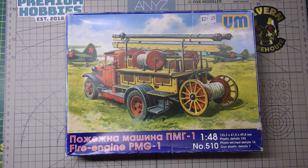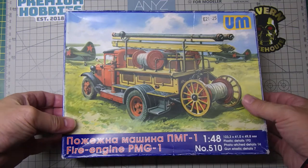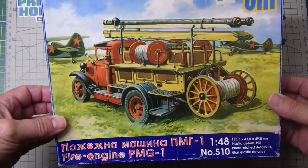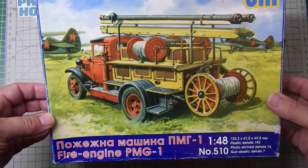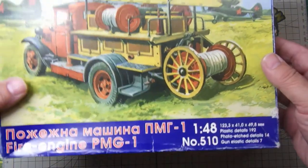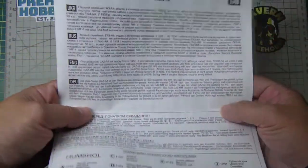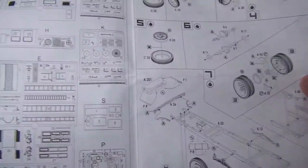Good afternoon. I thought I'd do a kit review — I picked up this odd kit off eBay. I got quite fascinated with the actual vehicle. It's obviously a Russian kit — it's a fire engine, PMG-1, in 1:48 scale, made by a company called UM. It's their kit number 510. It's an old kit; instructions are very old school, primarily in Ukrainian, Russian, English, and German.